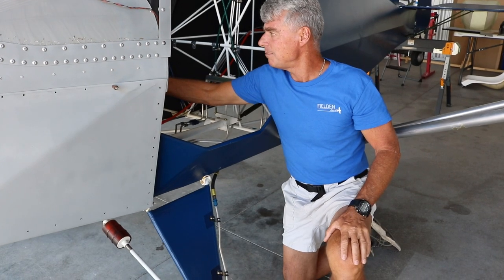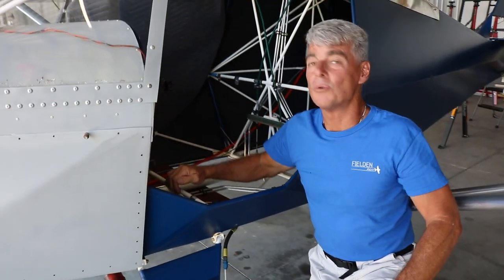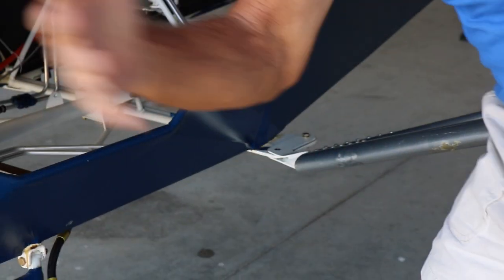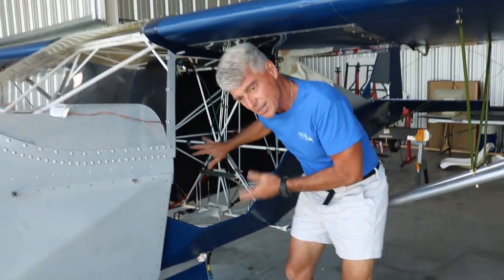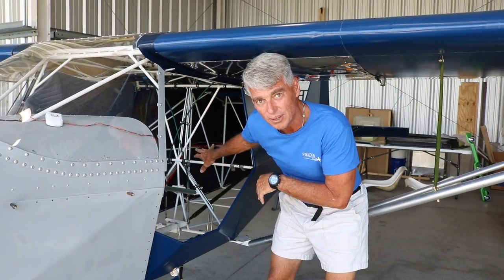An important design point is that the wings are foldable. You pull a pin out the front and a safety pin at the strut, and the wing folds back — without having to disconnect any of the control cables or fuel lines.